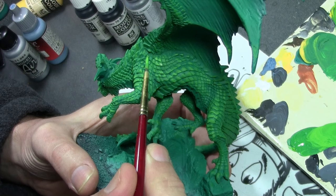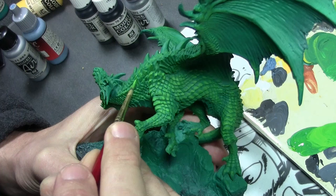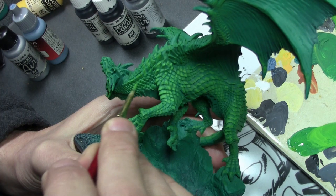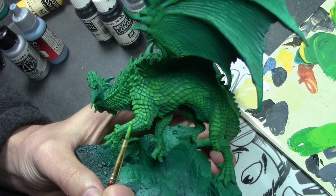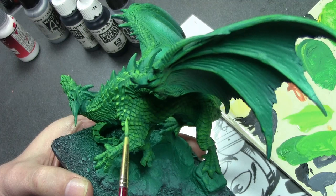Then for the next highlight, it's a mix of Deep Green with Vallejo Game Color Scorpi Green. Because the scales on this dragon are fairly large — at least compared to the cinder dragon we did last week — I'm hand painting in all the highlights of the scales. This is a very time-consuming process. I did this in about three sittings just trying to get everything filled in. Then the next highlight is pure Scorpi Green, applied to the larger scales and any areas that need an additional highlight.